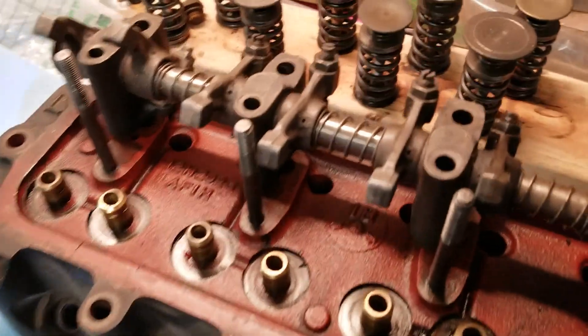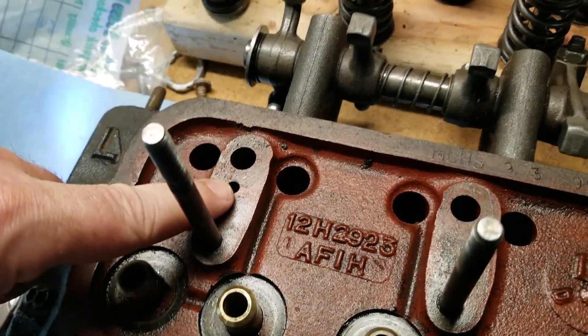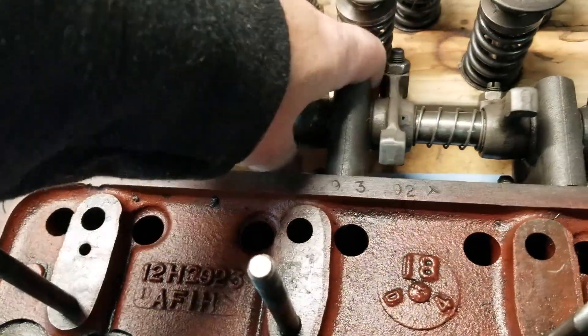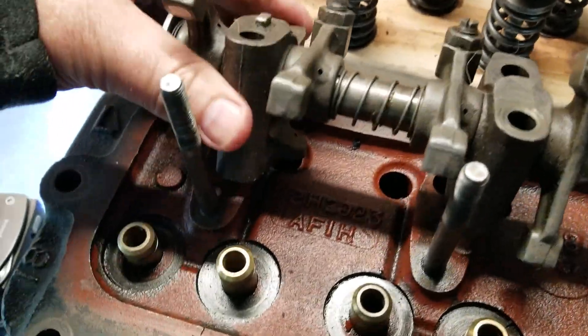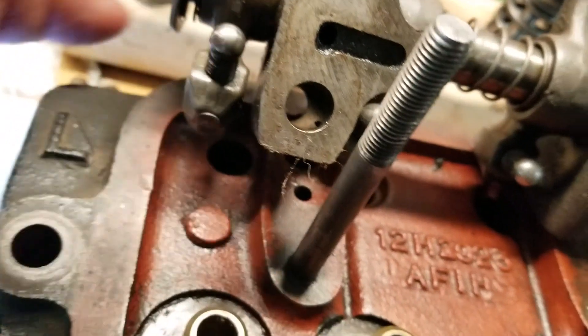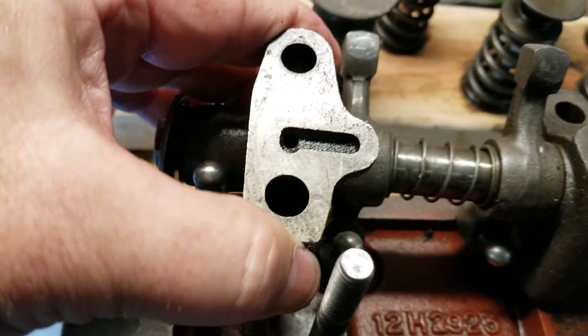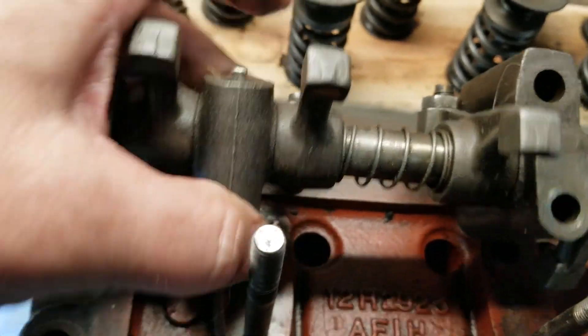It feeds up to this point right here in the head. On the head, the place where that comes up is right here. Right here it comes up and meets onto the rocker arms on this end right here. You can see there's a place where that meets up, goes into the rocker shaft. That goes up this pedestal — the end pedestal here — and that goes and feeds across the rocker shaft.